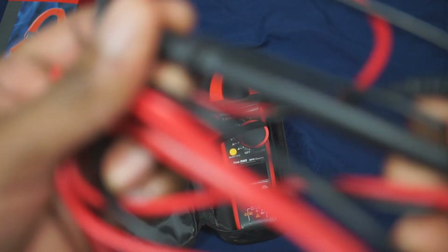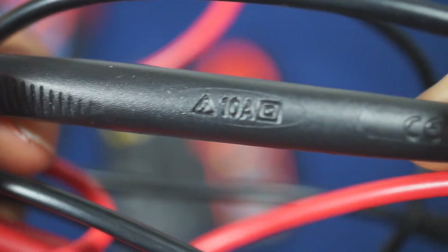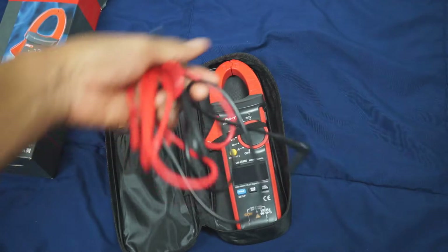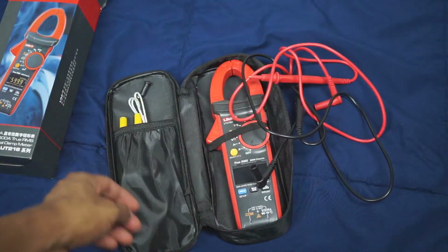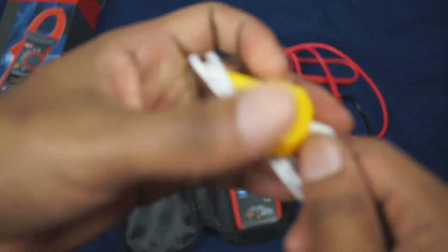Right here you've got your probes. These are 10 amp rated probes — it says 10 amps right there. You won't be using these probes to measure amperage; that's why it has a clamp at the top. But it is rated at 10 amps just in case you want to know — that's a nice little feature.